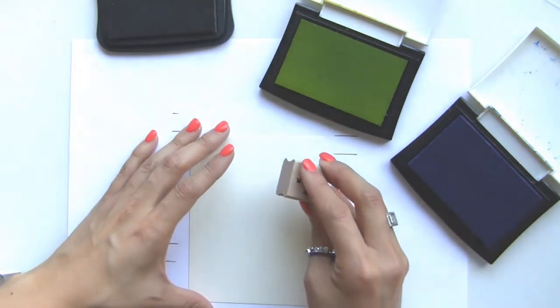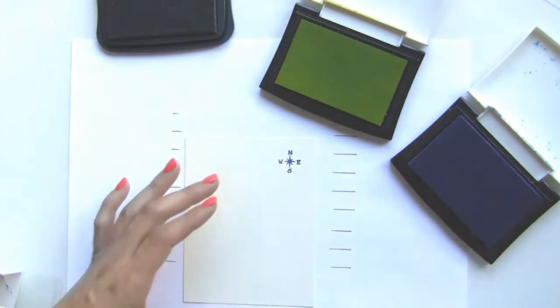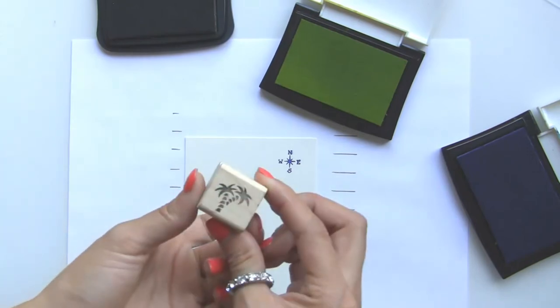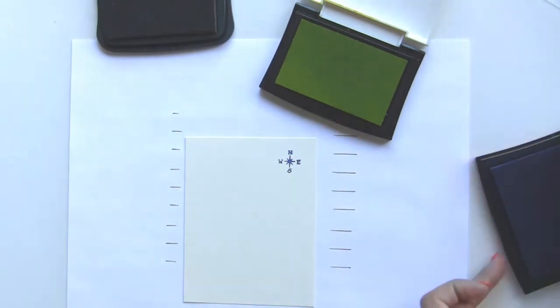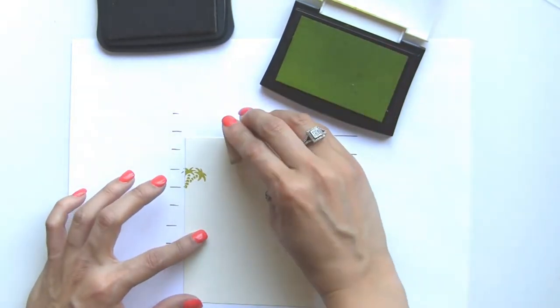I'm going to make sure I have a little bit of space because we're going to be tearing the edges of the paper. Then I'm going to grab the C62 small solid palm trees and use the Spanish Moss ink — I can set aside the blue now — and we're just going to stamp this in random places on this background paper.